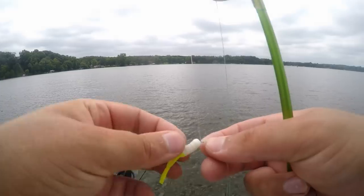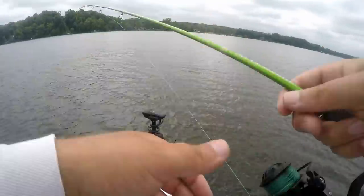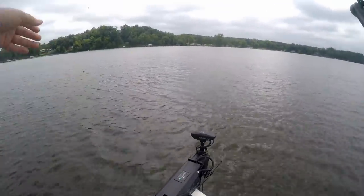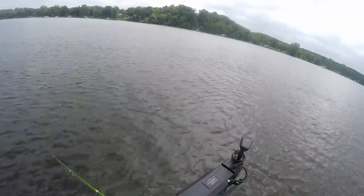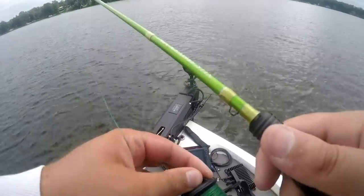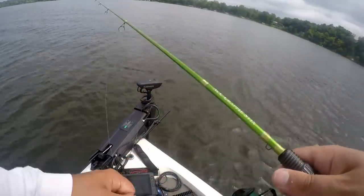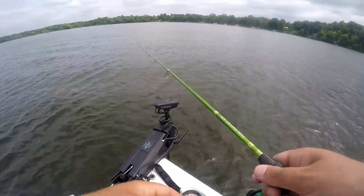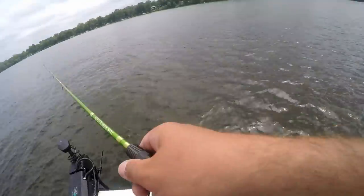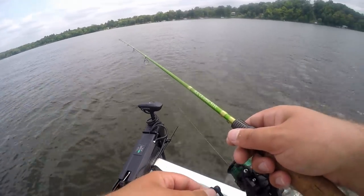Drop that thing down there — does that look tasty? Let's pitch this out; they're pretty much all over the place. Got wrapped around the tip, of course — that's always what you want when you start filming. They're all over the place down there. Pitch right over the top of them — oh, there's some taps. Give it a little lift off the bottom and you'll feel them tap it on the way down too.